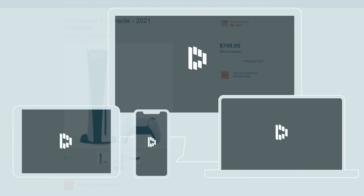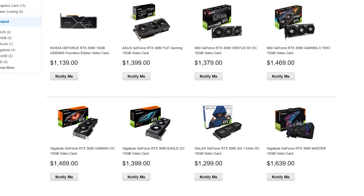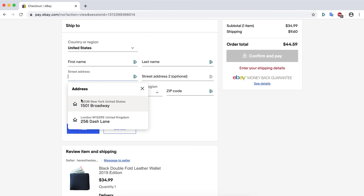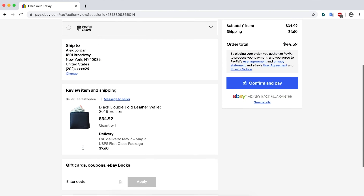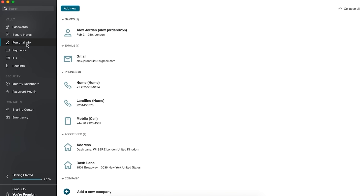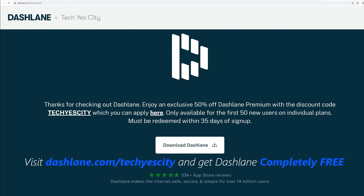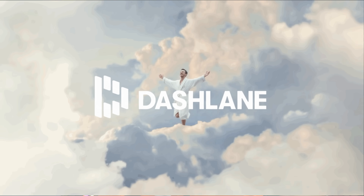This video is sponsored by Dashlane. If you are sick and tired of missing out on pre-orders for PS5s, Xbox Series Xs, and RTX 3080s, then Dashlane is the solution for you. Need to quickly log into that account, auto-fill those shipping details, credit card details, and then click purchase — Dashlane has got you. It's also cross-platform and has a built-in private VPN. Use the link dashlane.com/techyescity to get Dashlane completely free on your first device, and if you want to upgrade to premium, get 50% off using the link and coupon code in the description below.